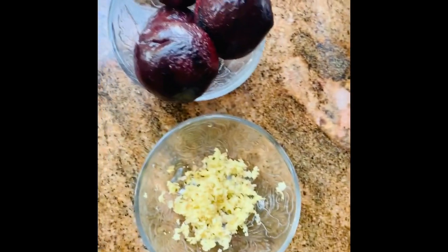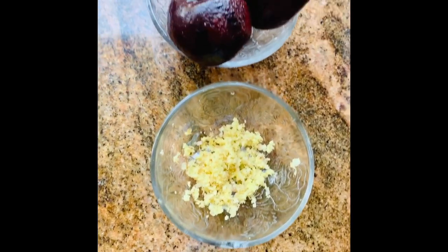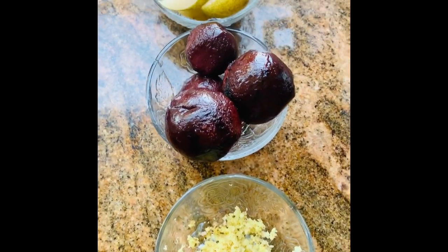I have about one cup of filtered water in my smoothie jar, and then I'm going to throw in all these ingredients, plus just a couple of ice cubes, and blend it.